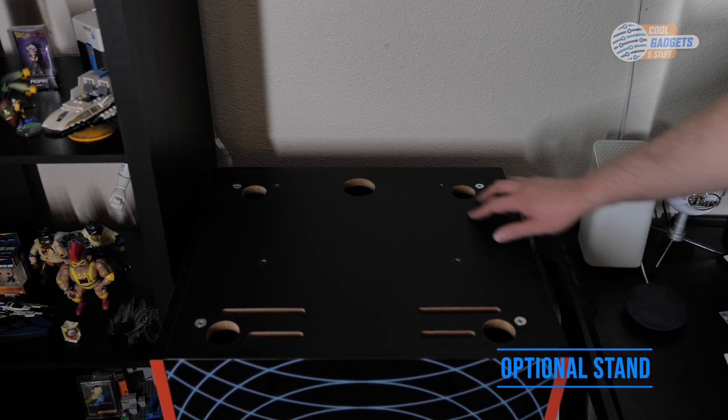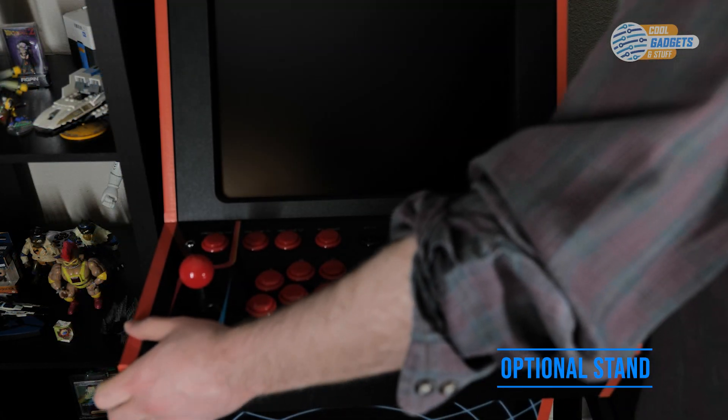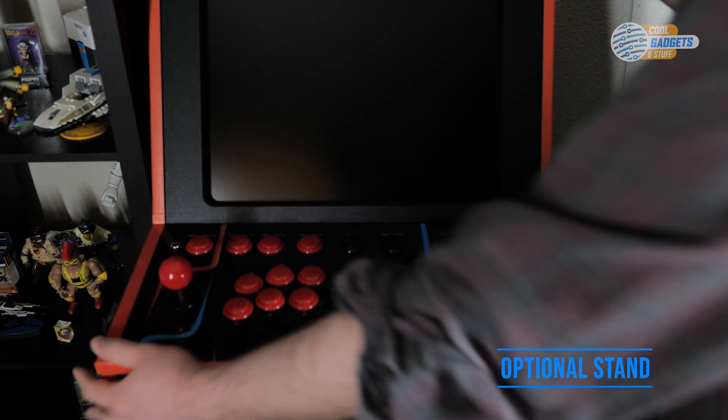The stand has cutouts that hold the feet in place, helping stabilize the entire arcade. While I don't see much use for this day-to-day, having the ability to pop off the bar top in under 10 minutes and move it outside for a get-together could come in handy.